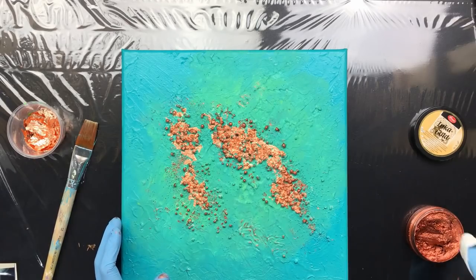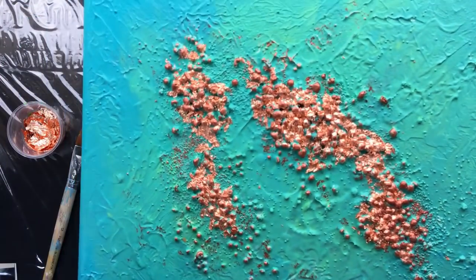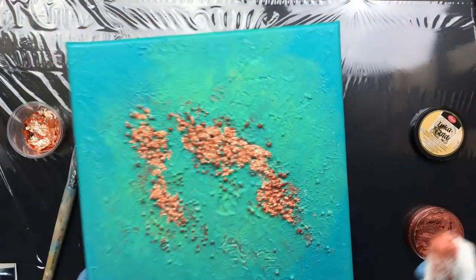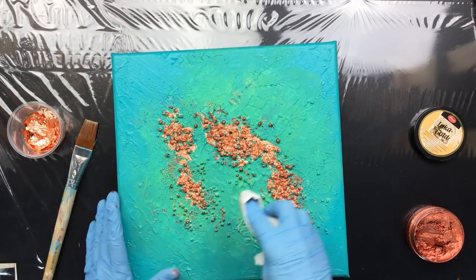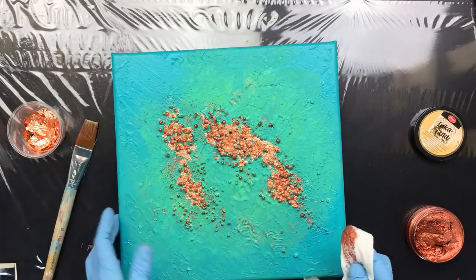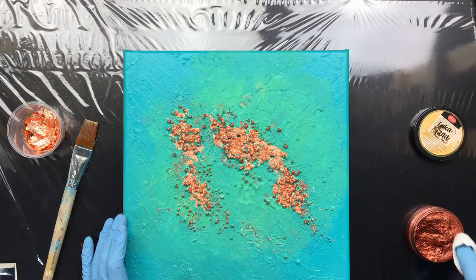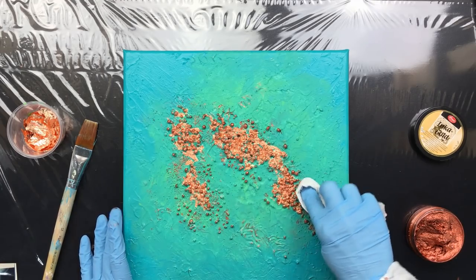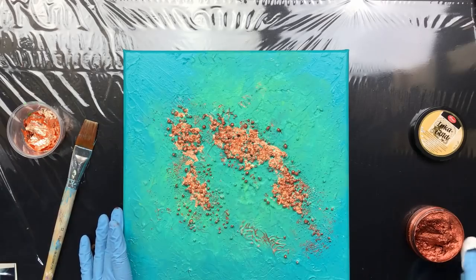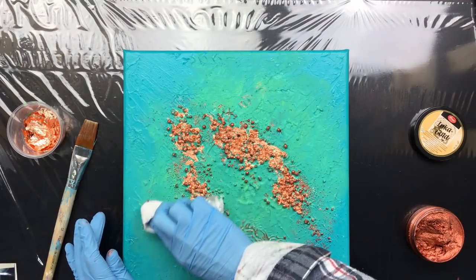It might look like I'm not doing much, but I am. Let me get in close — I didn't only use the 3D balls in different sizes; I also have sand in between. By rubbing over it with the paper towel, only the raised little things get paint on them, which gives a boost off the canvas. That's really what we're going for — we want it to fill the picture and draw your eyes to what we're doing here.